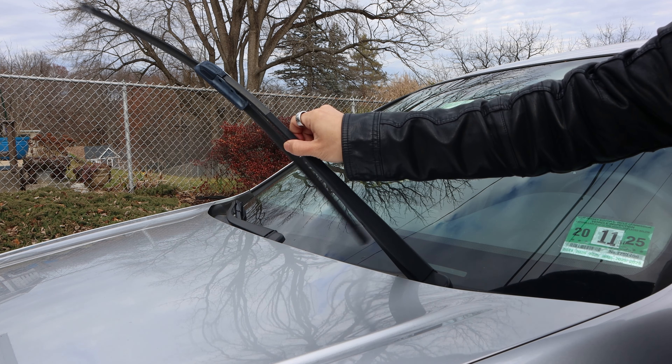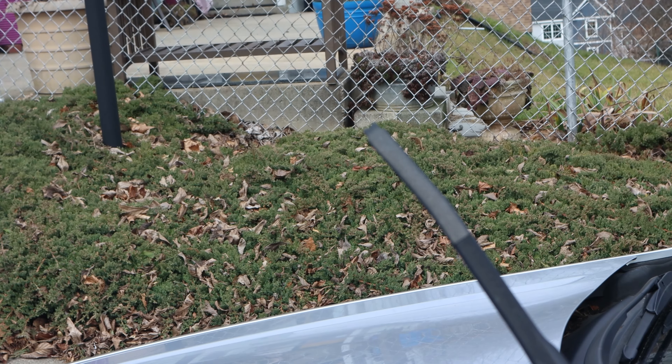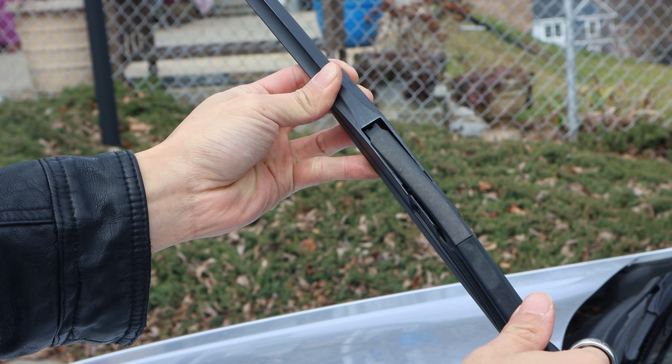We'll do the same thing on the driver's side. Unhook and remove the old blade and slide the new one on until it clicks.